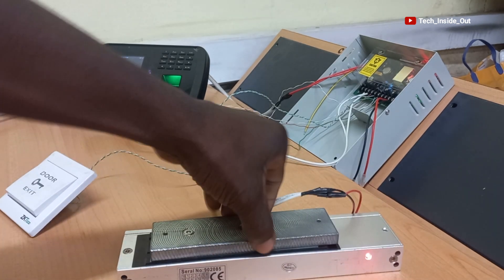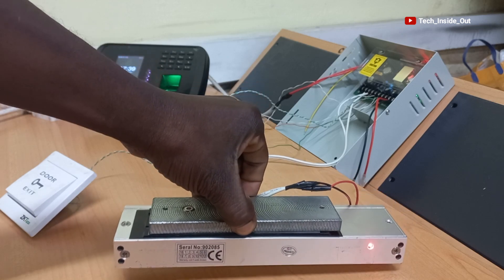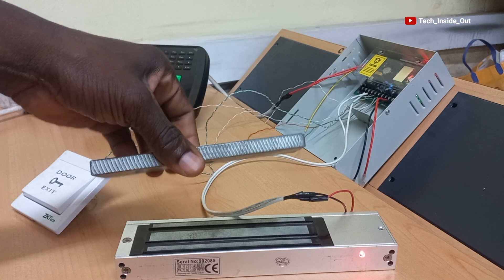You can separate the two parts of the lock, which connotes access restriction. Let's start by testing the ESID button to see if it will be able to open the magnetic lock. I will press the ESID button. It has opened it up.